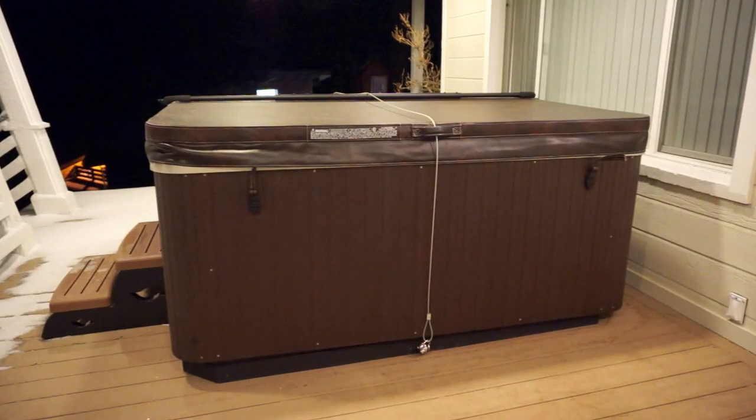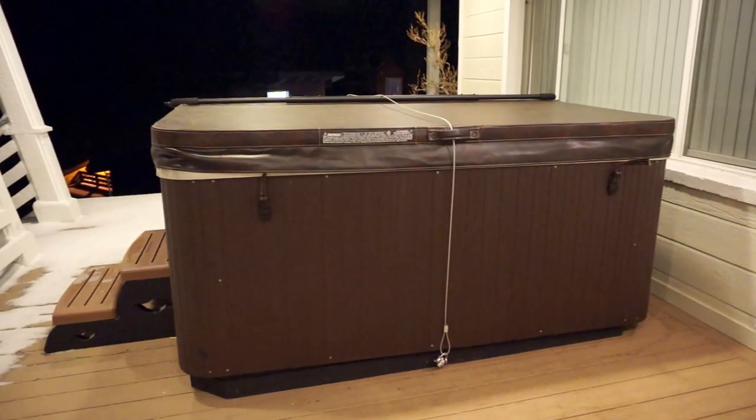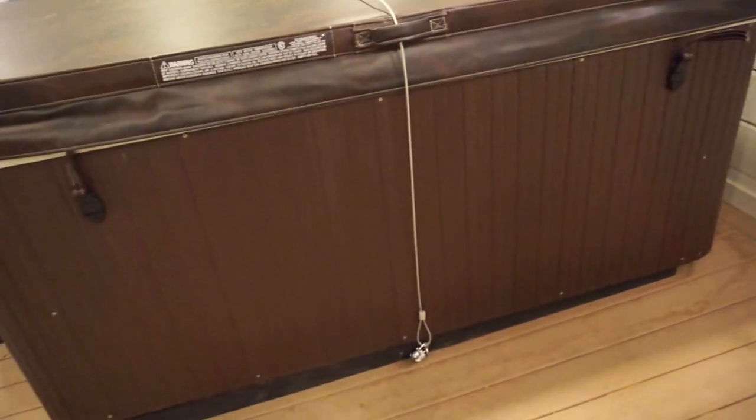Using the hot tub. You'll notice that there's this cable across it with a lock. We use this to keep wild animals, bears for example, from getting into the hot tub. So let me show you how to unlock the lock.